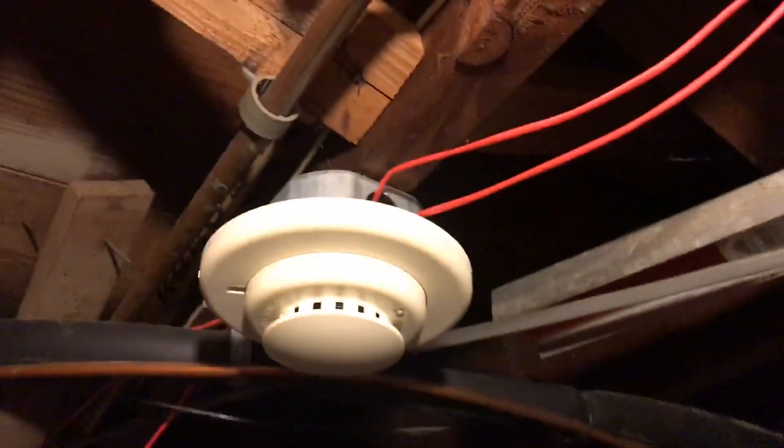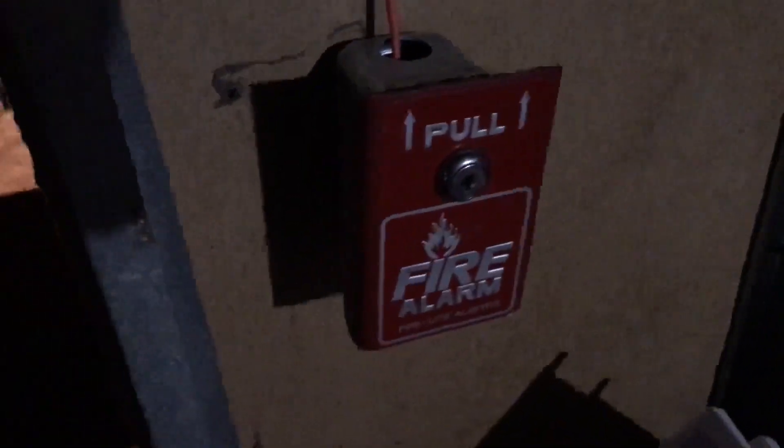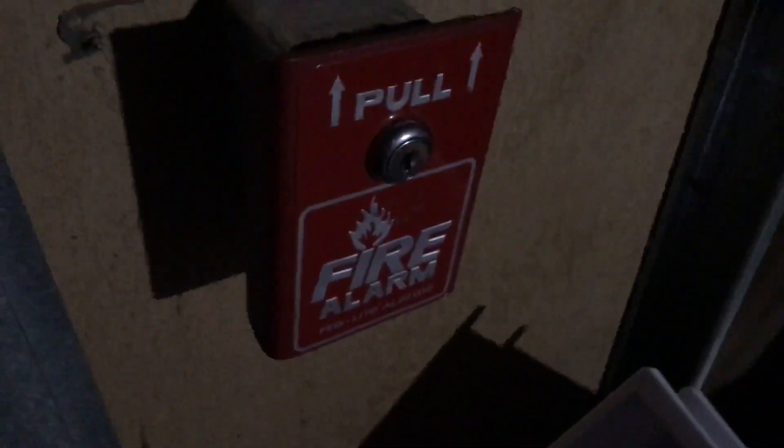Over here, we still have the Gentex GXF strobes and the ESL smokes. If we turn the light on in here, we still have the other GXF strobes and the System Sensor heat detector. In this room, I took down the Simplex 29 pull station from behind the water heater in my laundry room and put up the Firelight PG8 to go with the rest of the system.